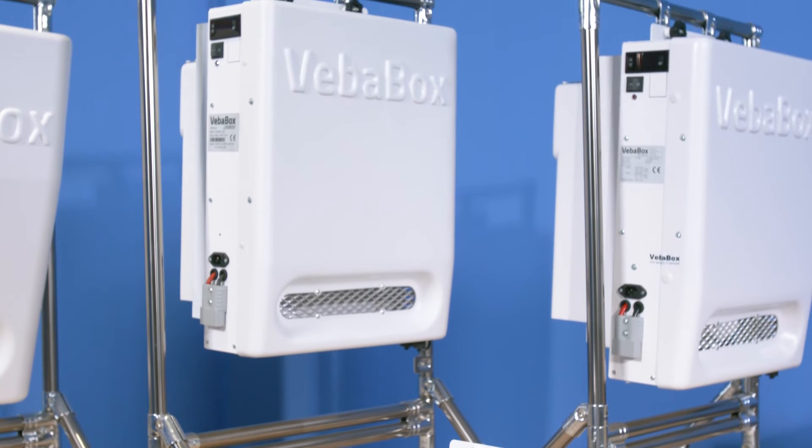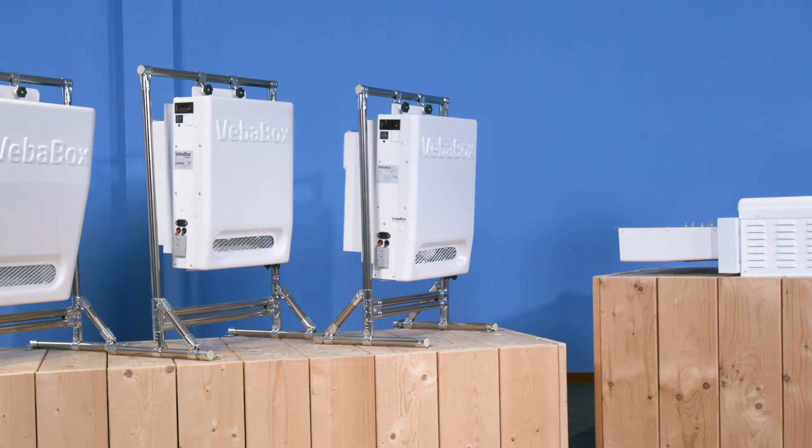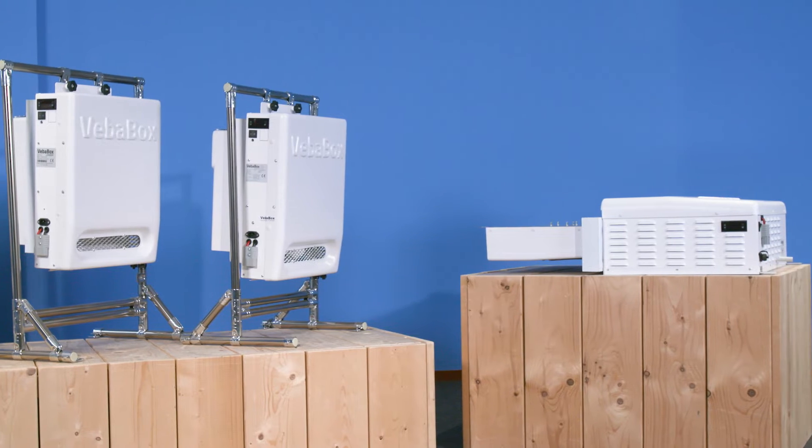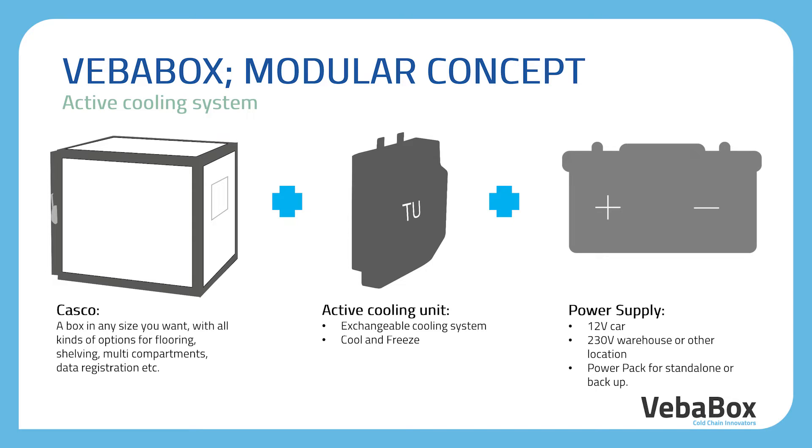With our thermal unit, all technology is built into one system. That also makes it easy to exchange it for service and maintenance purposes. Everything is plug-and-play, so there is no technician required to make the connection between the three modules.